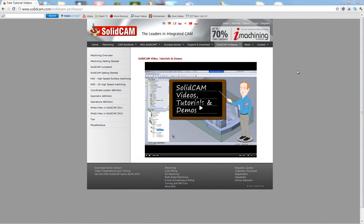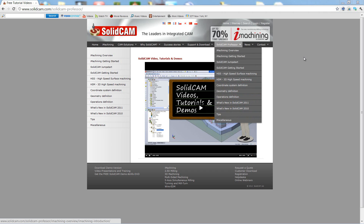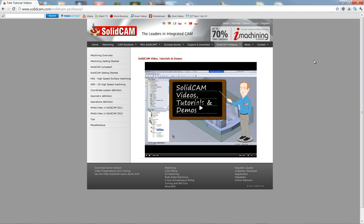For more videos on SolidCAM Professor, please go to our website at www.solidcam.com and look for the tab called SolidCAM Professor. Thank you for joining us on SolidCAM Professor. Take care and have a nice day.